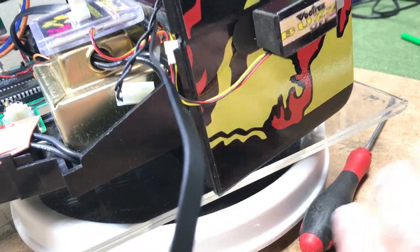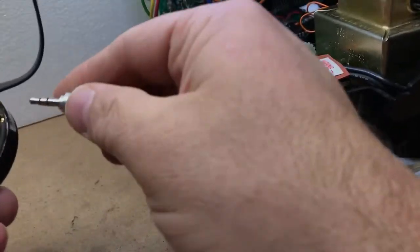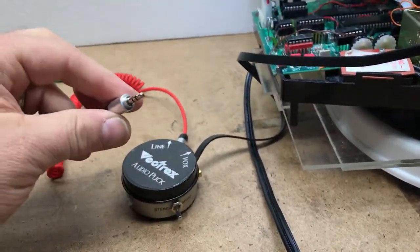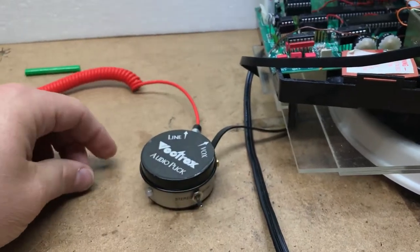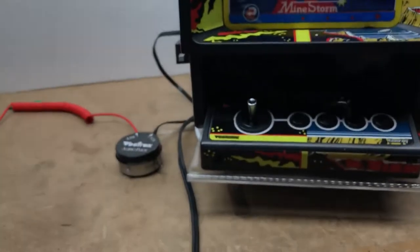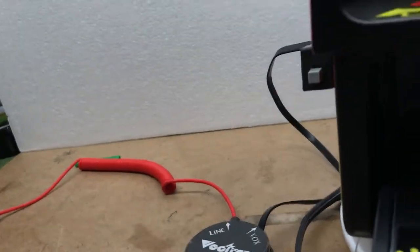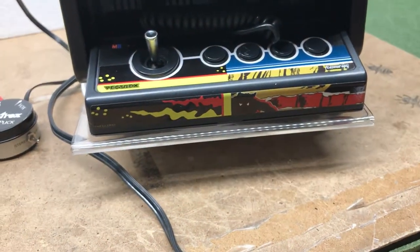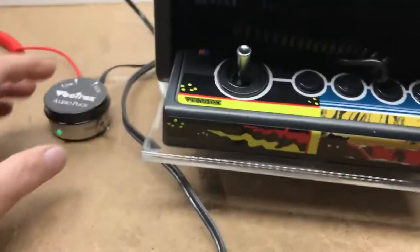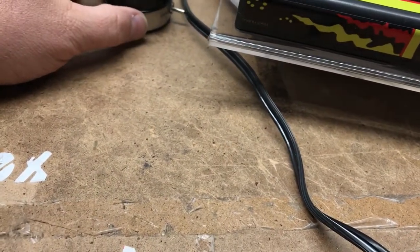Once you're done, you're ready to go. Plug in your line out right here and plug it into your computer speakers, or whatever stereo cable you have. Right now it's ready to work. Turn on the Vectrex — plug it back in here — and there we go. You'll see it has a green light on right here, and it is ready to go.